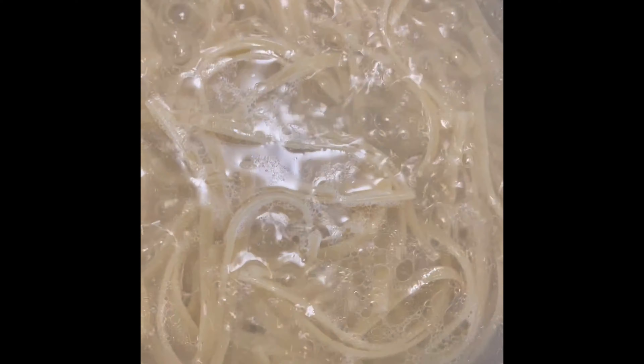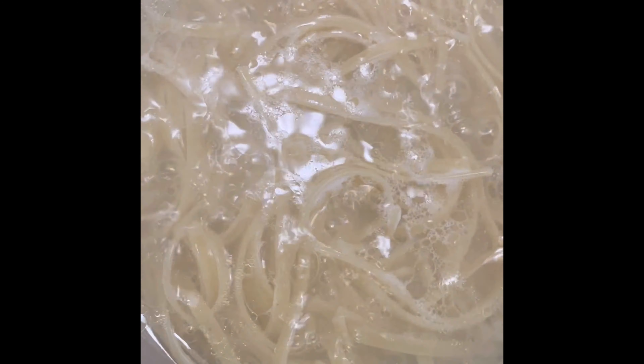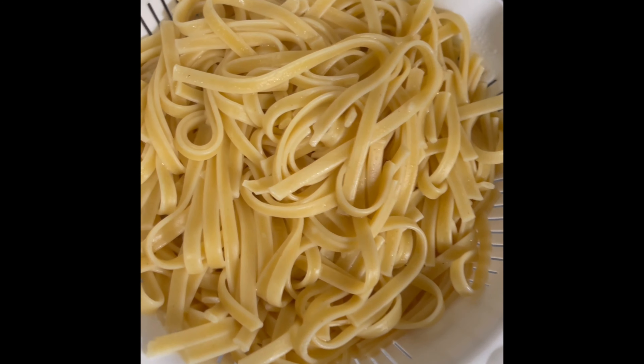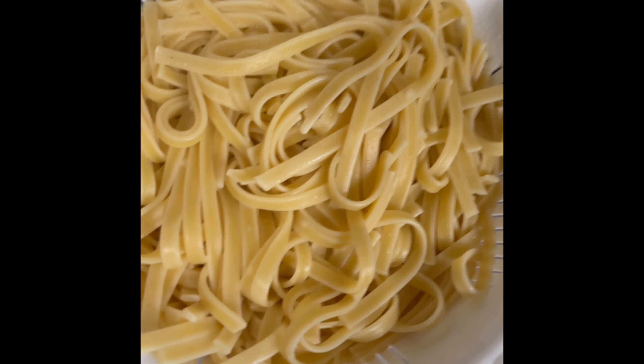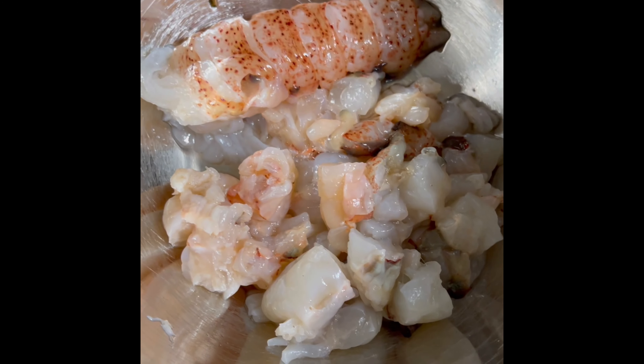Make sure you salt your water before you add your noodles. Follow the instructions on the back of the box for how long to boil, but we are cooking until they're al dente. Do not overcook your noodles. After they're cooked, drain them. We're going to preserve some of the liquid from the noodles, just in case we need it.